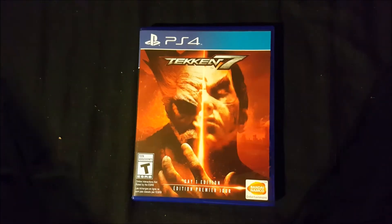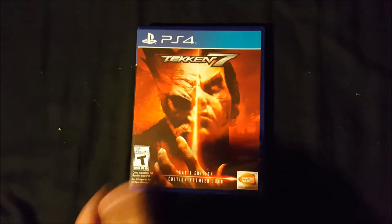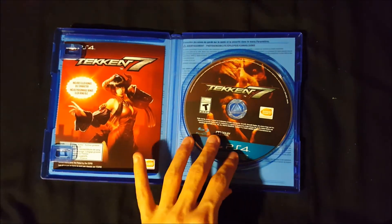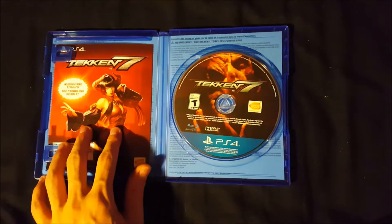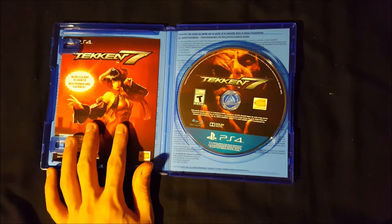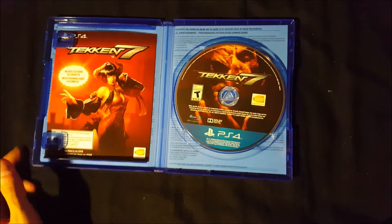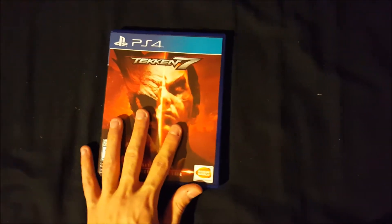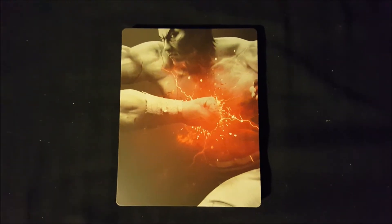The first item to go through is the game day one edition. As you can see, I already have this opened up and installed. The day one DLC included with the day one edition is in there, and that's pretty much it for the game.